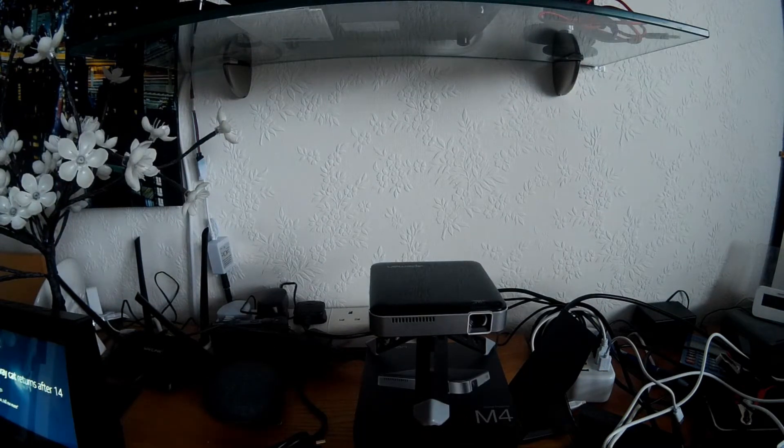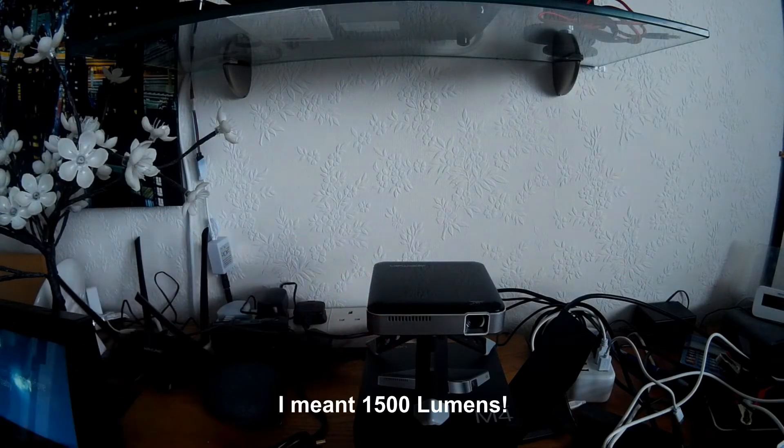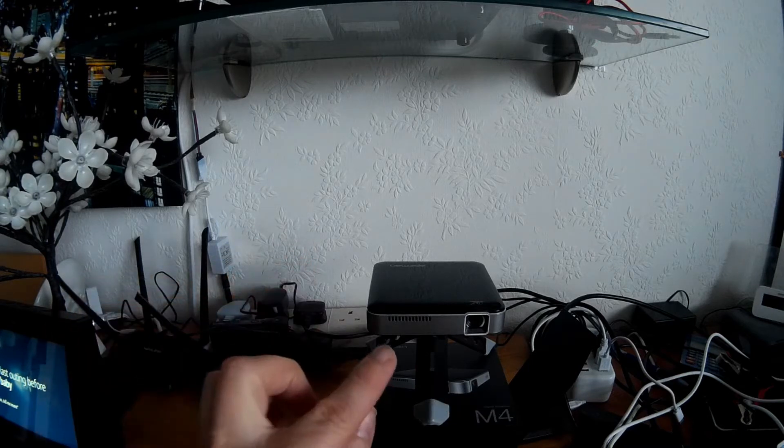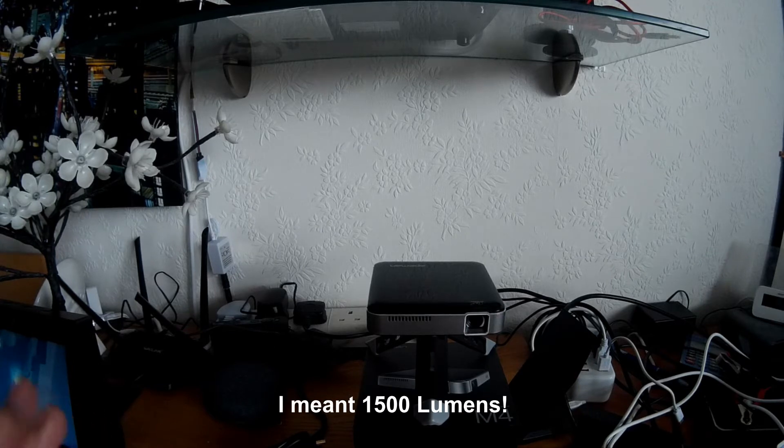This is a DLP projector, and I did get a bit confused initially until I did some research. DLP will normally give you a brighter, sharper image. This was also listed as a 100 ANSI lumen projector, which confused me a little bit as my previous projectors were a lot higher — the one I was replacing was a 1200 lumen projector. Having tested it out, I found that the 100 ANSI lumen compares very well to the 1200 lumen on my other projector — they're equally as bright.